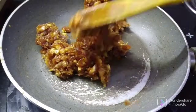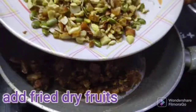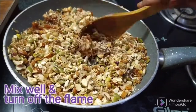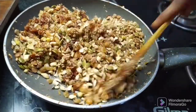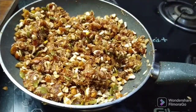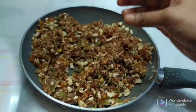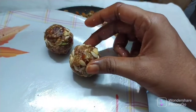Now we will add the jaggery. I will add the jaggery and mix it in. Mix the jaggery well. When you mix it, it will start to come together. Mix it and look at the jaggery binding around.